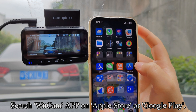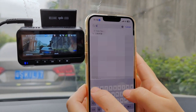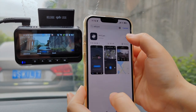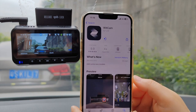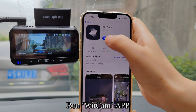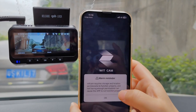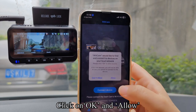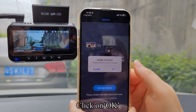Search for the WICCAM app on the Apple Store or Google Play. Download and install the WICCAM app, then run it. Click 'Allow while using app,' click on 'WLAN cellular,' click OK and allow, click 'Connect device,' then click OK.